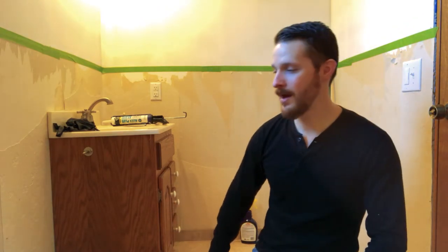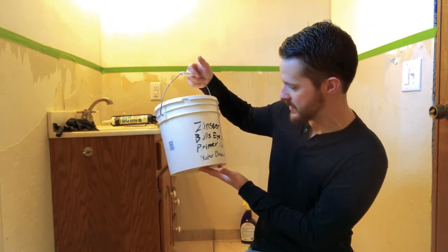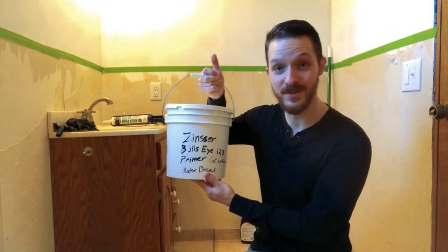So our walls are all nice and clean and prepped — now it's time to do a primer sealer. Some paint comes with primer in it, but in my experience you just use more and more of that paint, and that's the expensive stuff. So I recommend using a primer like this one — this is a Zinsser Bullseye 123 Primer for all surfaces.